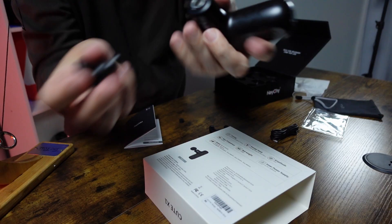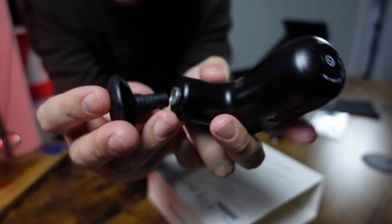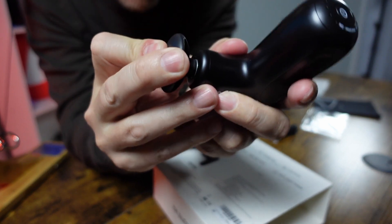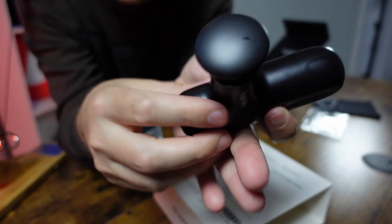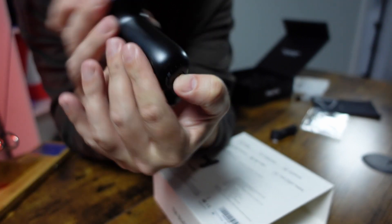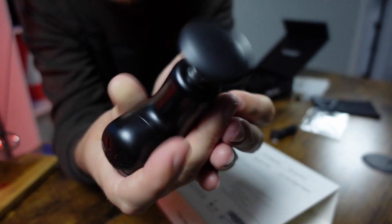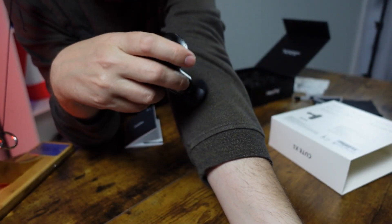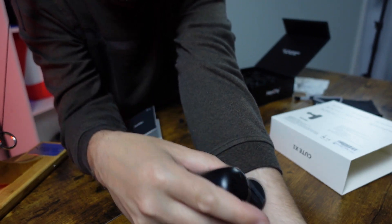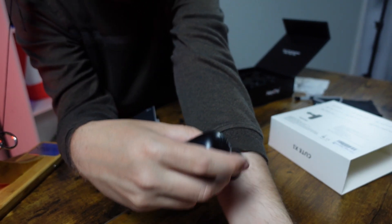We also have the flat head. Let me show you how easy it is to swap the attachment — there's a rubber piece that holds it in place. You just push it straight in, no twisting or turning required. Then hold the button at the bottom to turn it back on and you're ready to go.